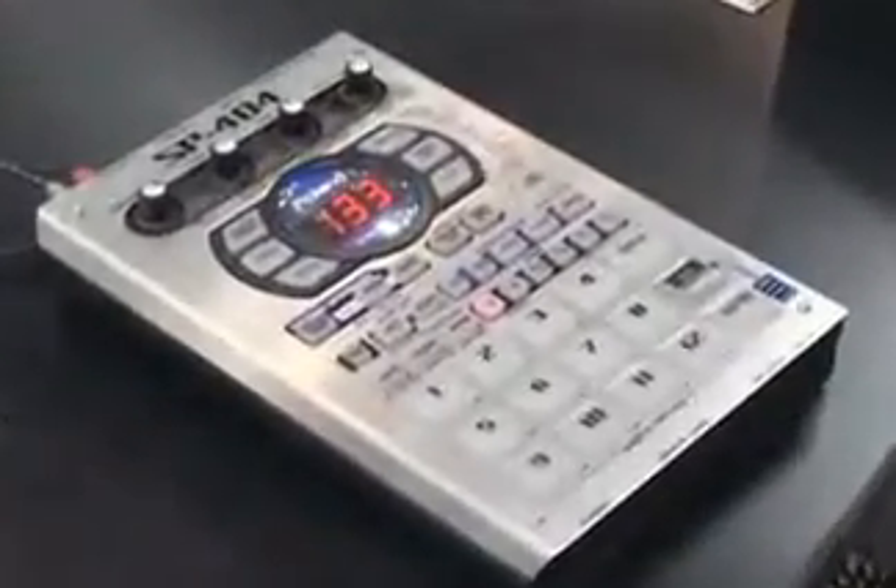Hello, my name is Warren Harris, Product Specialist for Roland Corporation U.S. Today I'll be demonstrating the new SP404 sampler, which is upgraded from the SP303. Let's get to it right away.